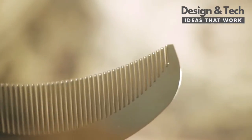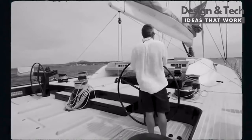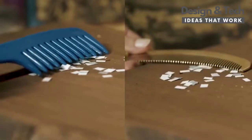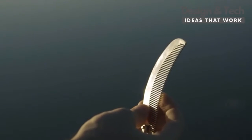The Quarter Moon Comb captures the fearless spirit of the ocean for your modern lifestyle. Machined from a solid bar of brass, the Quarter Moon Comb is naturally anti-static and naturally antimicrobial.